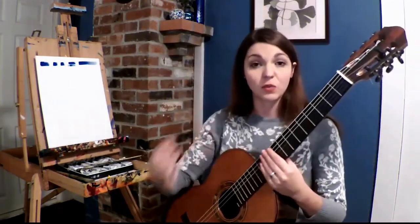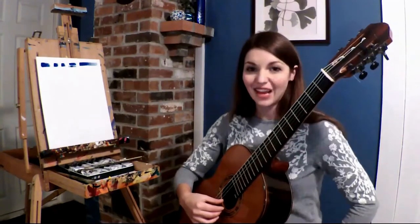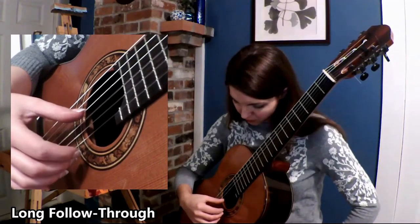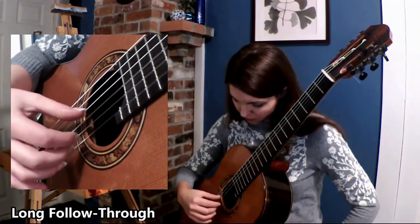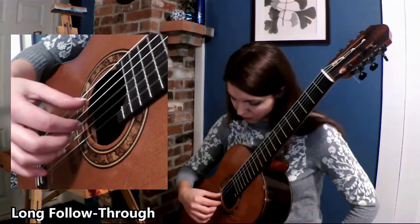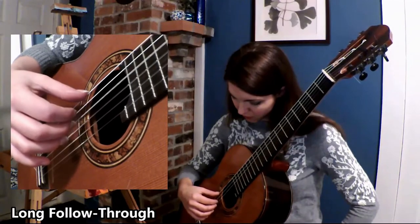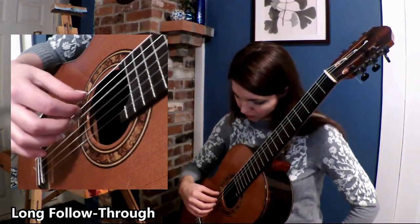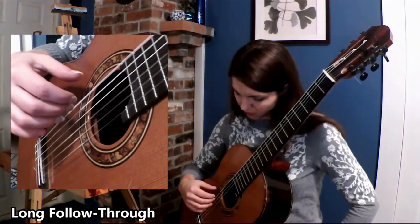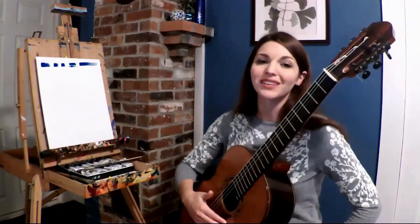That, in combination with different articulations, will give you so many options. So let's take a look, shall we? Now we will play free strokes with a slow follow-through. Soft, sweet, gentle sound.